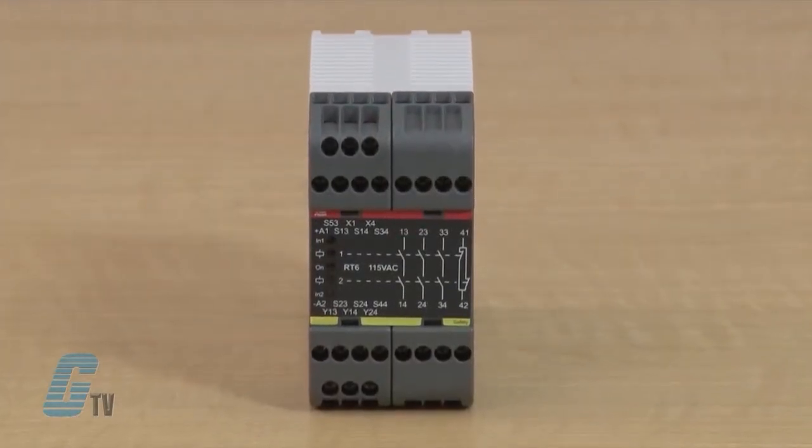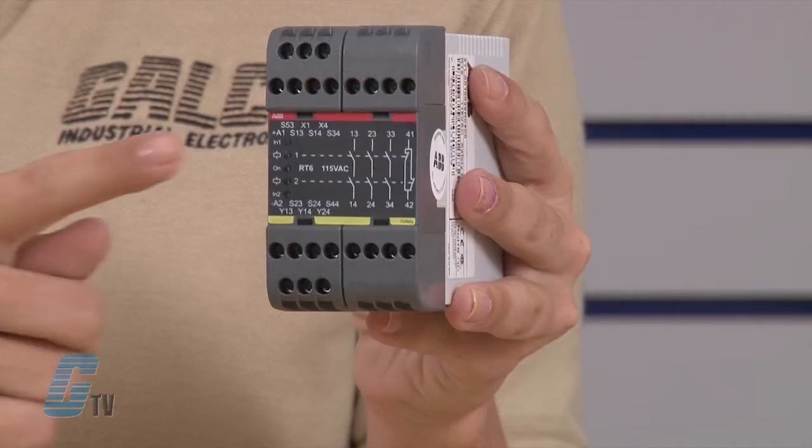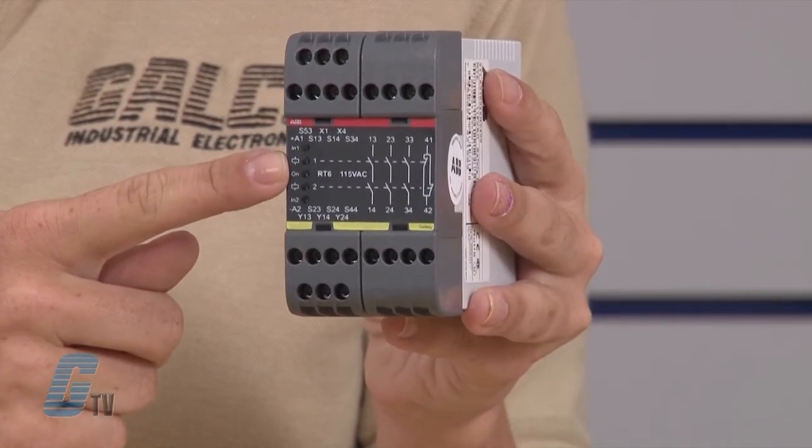They are designed with a minimum amount of components, thus keeping both production costs and component acquisitions to a minimum. Features include five input options and single or dual channel input. There is a test input for supervision of external contactors and LED indication of supply, inputs, outputs, short circuit, and low voltage level.